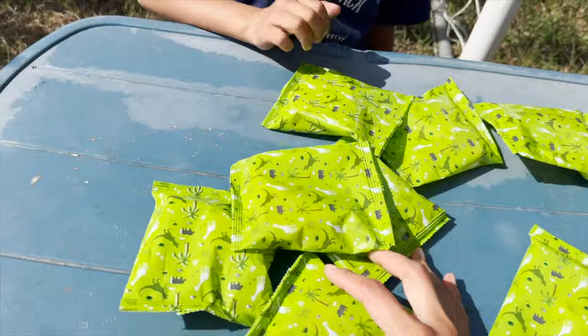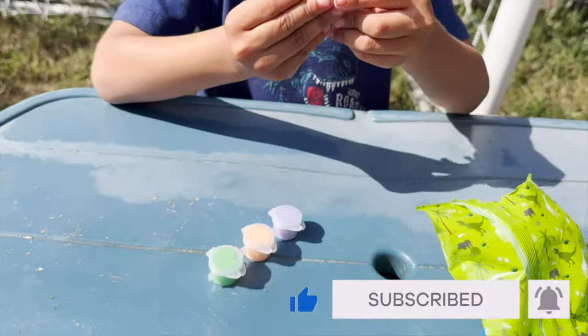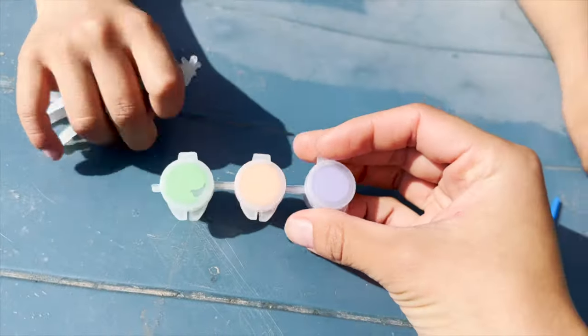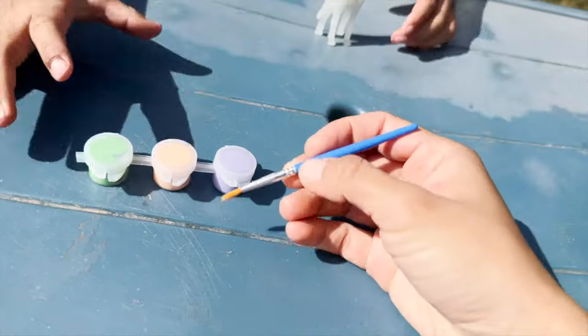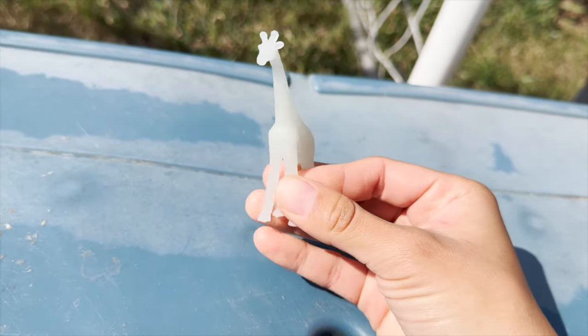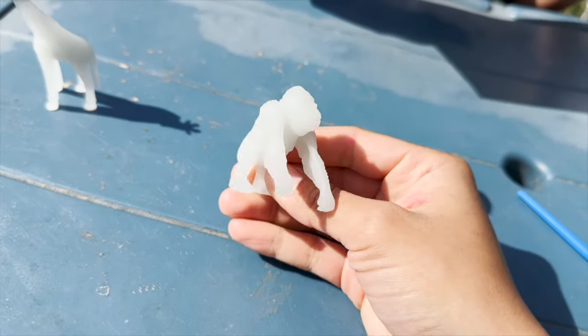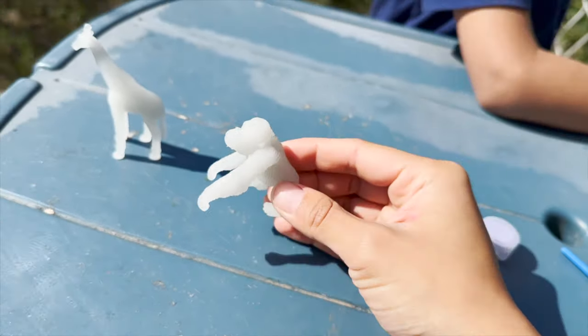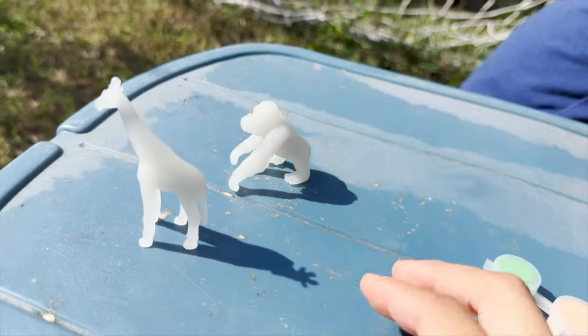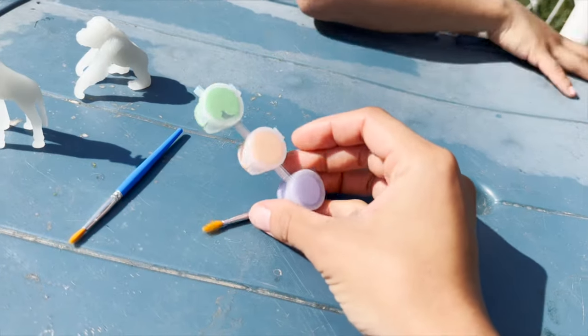So let's open one of them and see what's inside. We have some paint, a brush, and a giraffe that looks like it needs to be painted. We also have a gorilla — a white gorilla. We need to paint these. And then we have our brushes and our paint.